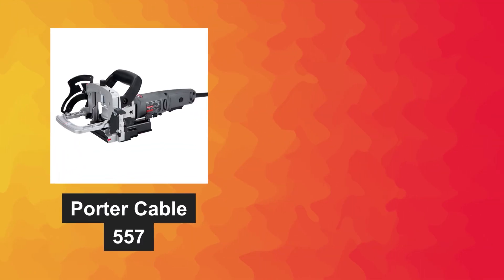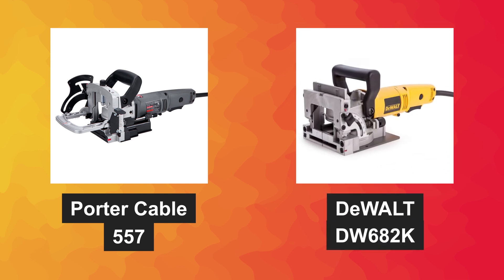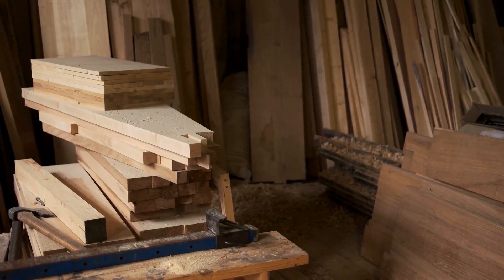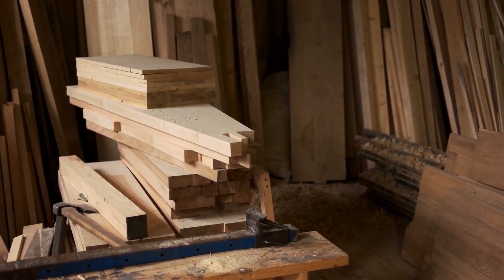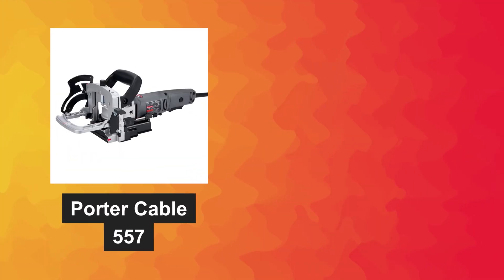Both the Porter Cable 557 and the DeWalt DW682K are renowned brands in the woodworking world, trusted for their reliability and performance. Now let's dive into their features and benefits to see which one suits your woodworking needs. First up, let's talk about the Porter Cable 557.